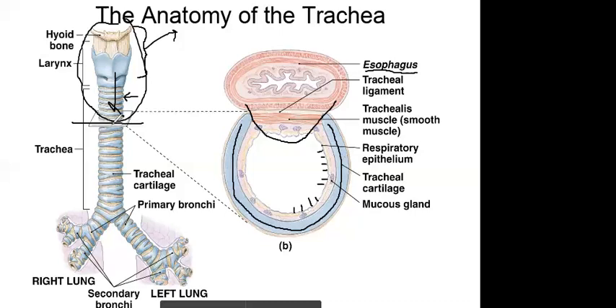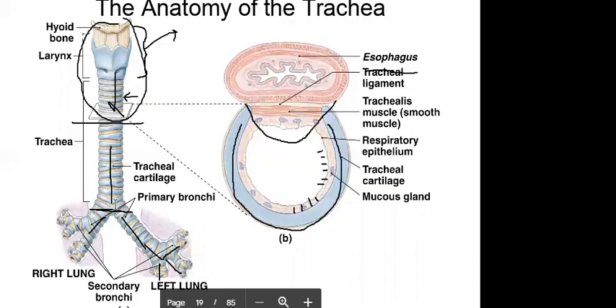The trachea comes down and ends where it splits into the primary bronchi. It then splits again into secondary bronchi. That's about it for the trachea — the key points are the C-shaped rings, the trachealis muscle, and the fact that the esophagus bulges into the back of the trachea. The bronchi will be covered in the next video.